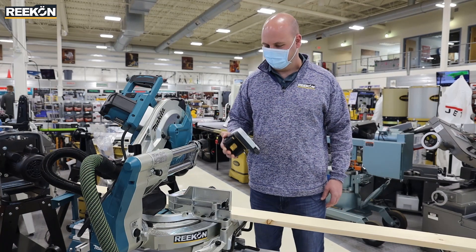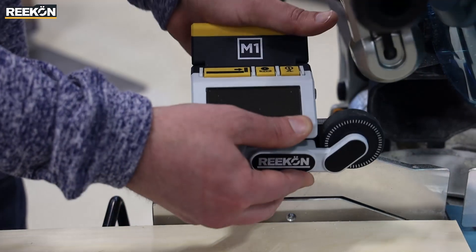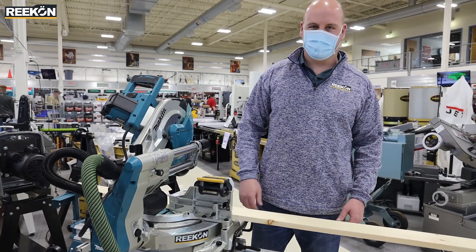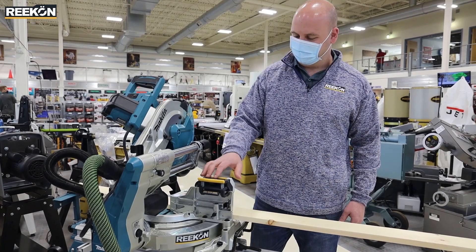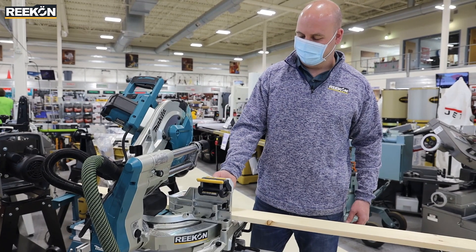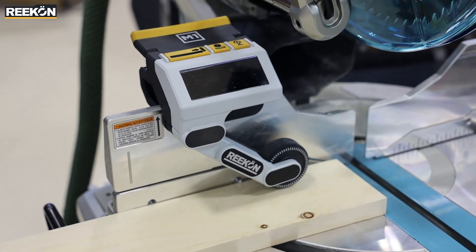Getting started is very straightforward. First thing we do is find a nice comfortable spot on the fence of the saw, left or right side — doesn't matter. We have an integrated clamping mechanism, which makes it very straightforward and simple to attach to the saw, very stable on it. Once you have it on there, we're going to extend the arm down, turn on the button, and we're ready to go.